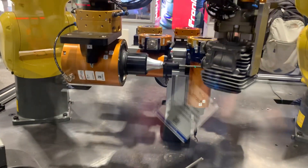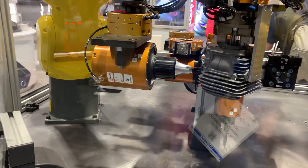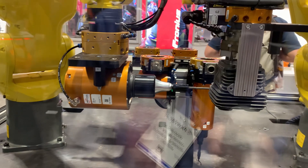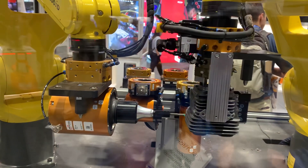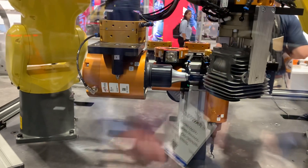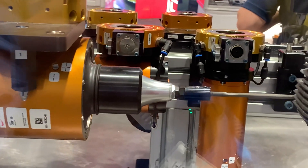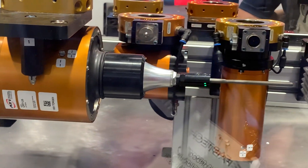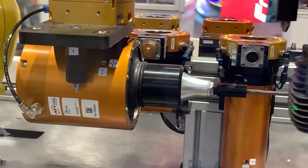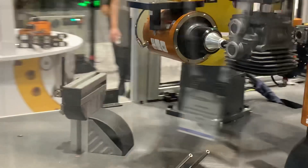This is another general cell highlighting both our tool changers as well as many of our material removal tools. In this case, you're seeing the part being brought to the material removal tool. There are two ways to do this — we call this part-to-process or process-to-part. Both are equally effective with our material removal tools.